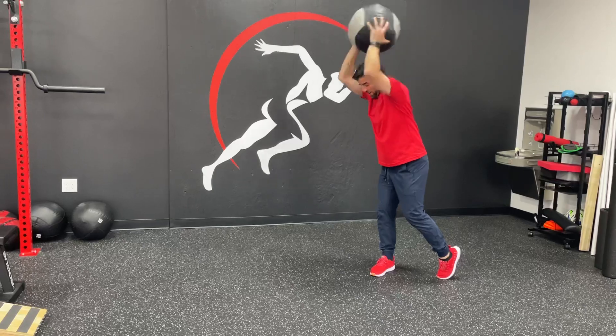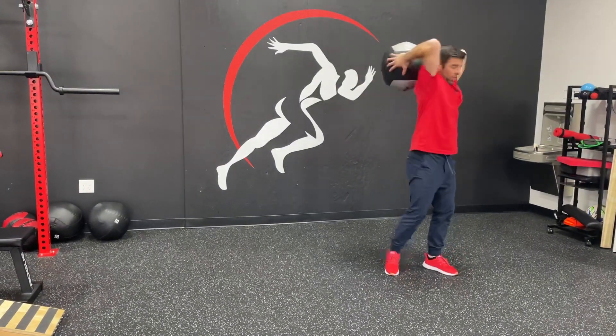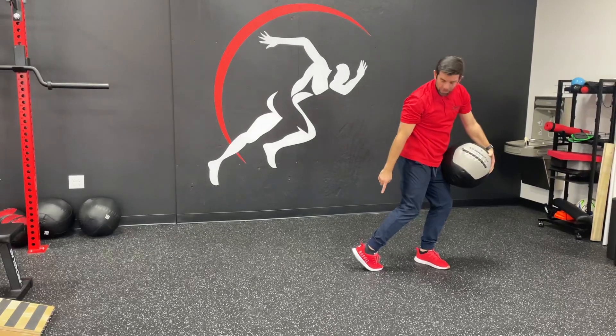You're going to pivot on your back foot and then slam into the ground. It'll bounce back up, you'll catch it, and then you're going to go the other way and slam back, pivoting your back foot again.